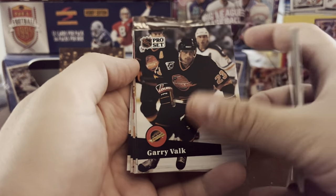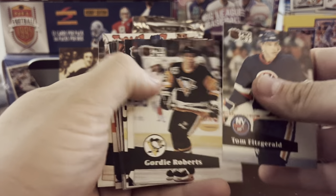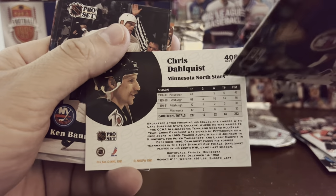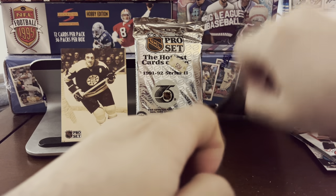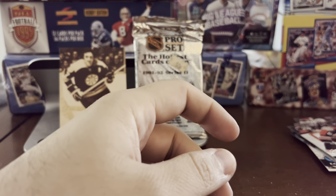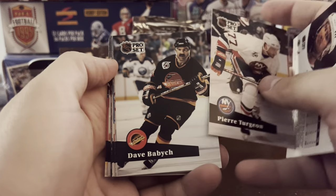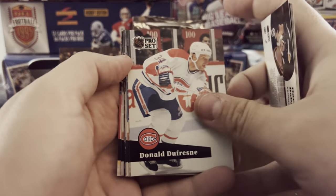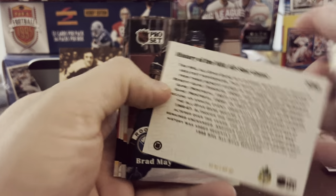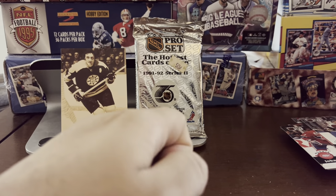Of course at this point in '91 the Stars were still in Minnesota — I think they were about to move to Dallas actually. Minnesota — yep, still the Minnesota North Stars at that point. I forget the year that happened, may have been a year or two after this. They've been in Dallas ever since. Minnesota's got themselves a new team, had one for a little while now — they deserve a pro hockey team. John LeClair rookie, another Tocchet, and our final pack.